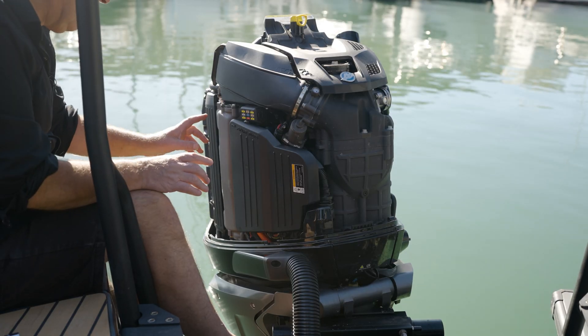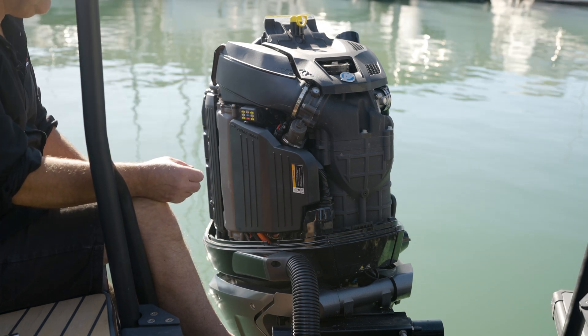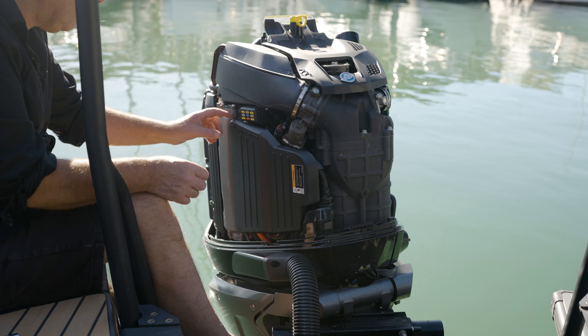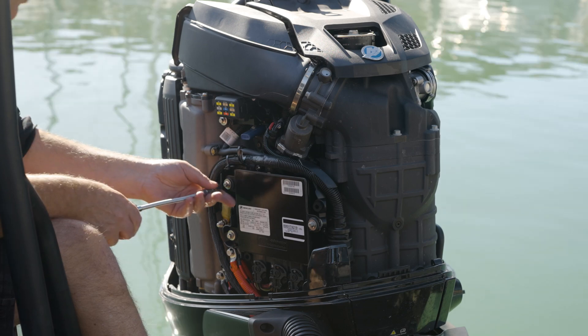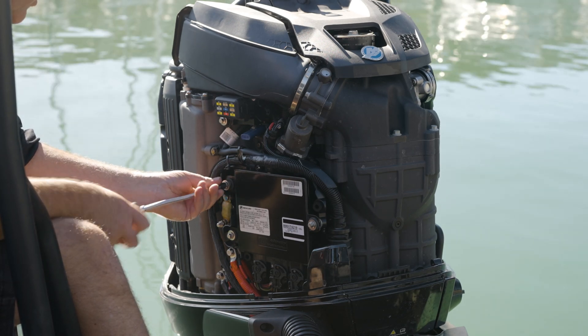Alright, so step one — we've got our 450 here on a 28 foot XO. We're going to do a changeover to the new MCM112. We're going to remove the plastic cover exposing the ECU, making sure that the isolators are off and the key is off before we go removing the product.